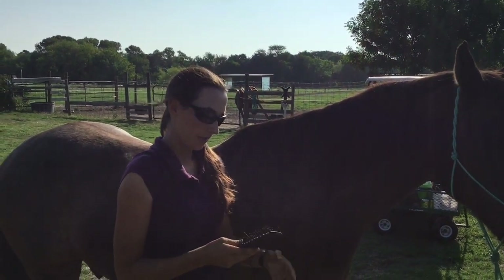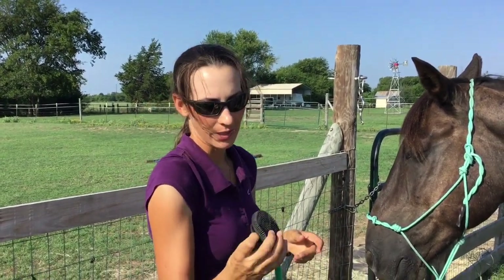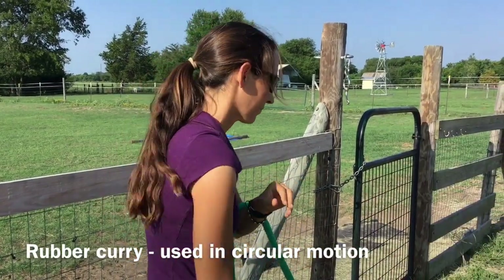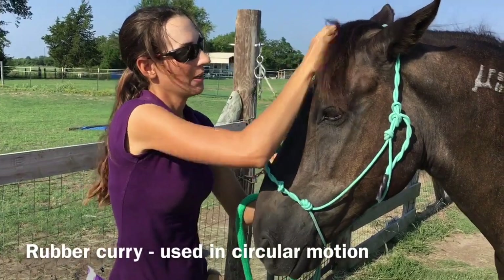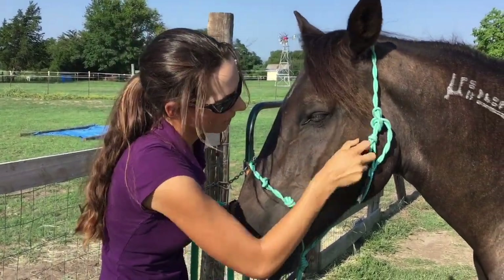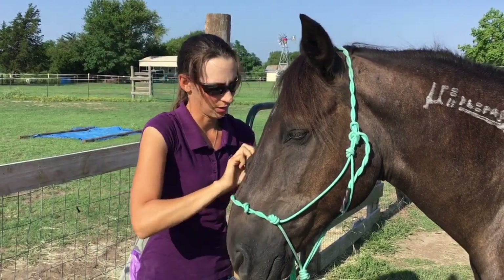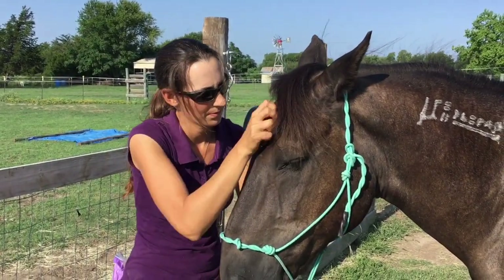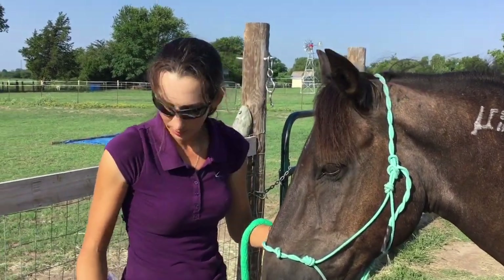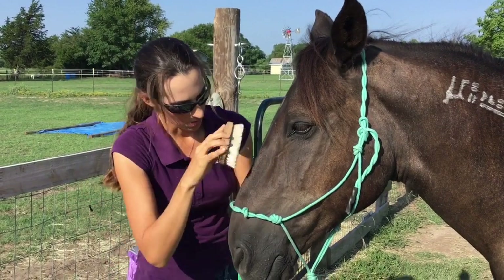The next thing we're going to do is clean Blue's face — he gets a dirty face every now and then. The first thing I'm going to use is this soft rubber curry, and I'm going to bring Blue's face to me and use it in a circular motion. Most of my horses really enjoy this — it's like a little face massage; you can see Blue likes that. It helps stir up the dirt. I always use the curry first to really break up the dirt on his face. When I'm done with that, I have a little face brush to put his face back in order.